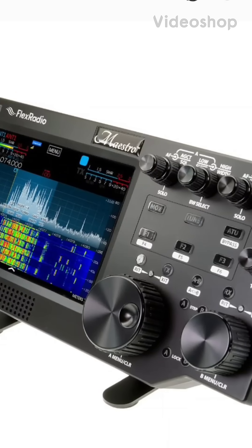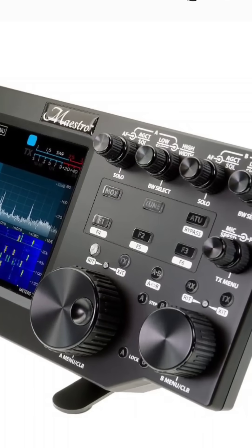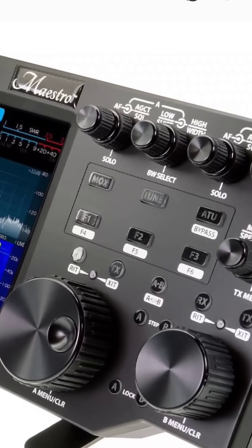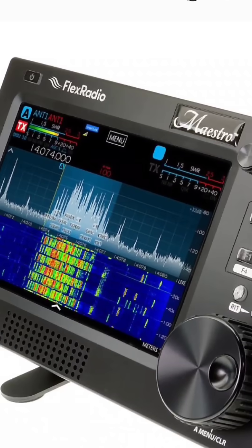Check out the Flex Radio Maestro control head. It's not actually a radio, although it's identical looking to the Flex Radio 6400. The 8400 is the new model. If you buy the 8400 with no M, there is no screen, but of course you've got SmartSDR software.